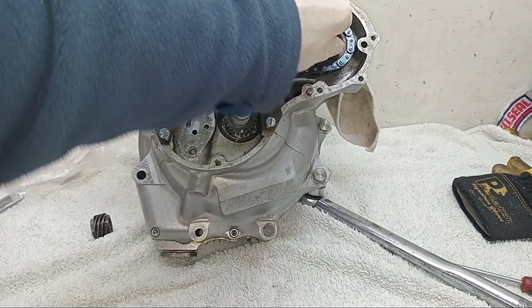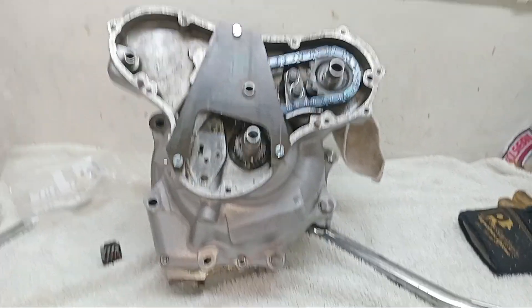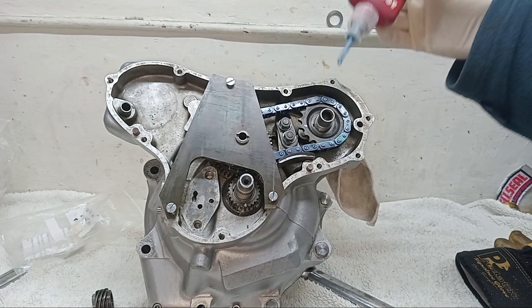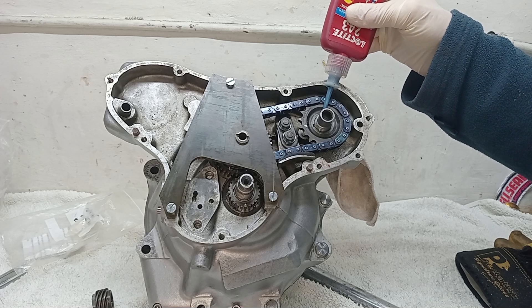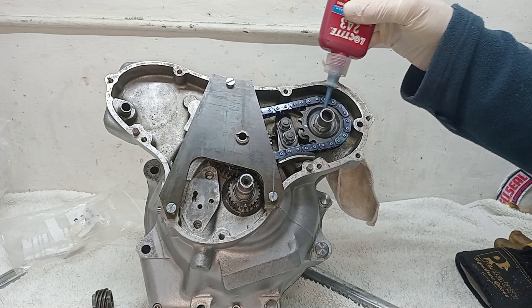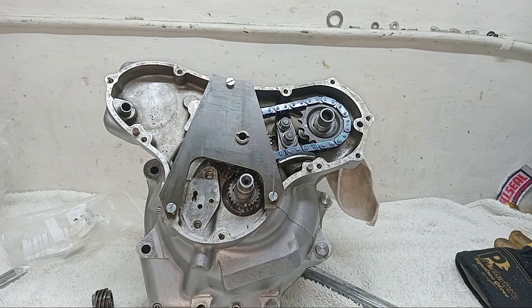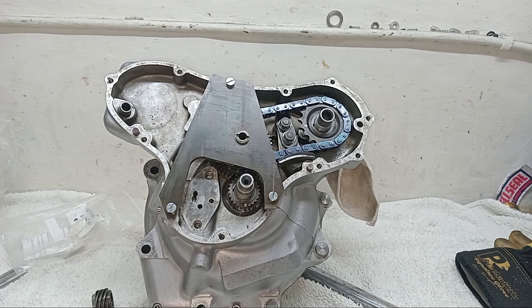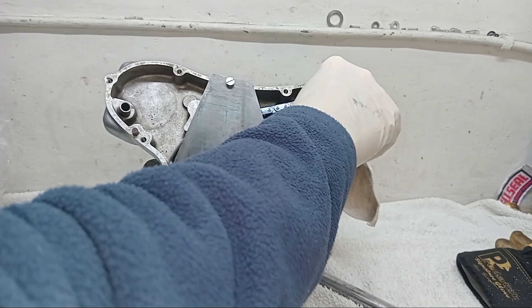Right, so now the crankshaft is locked. I'm going to get some Loctite — I always forget the name — and I'm going to Loctite the camshaft nut for obvious reasons: I don't want it coming off. There's no other locking for the camshaft nut — no lock washer or anything like that — so it's on the threads.